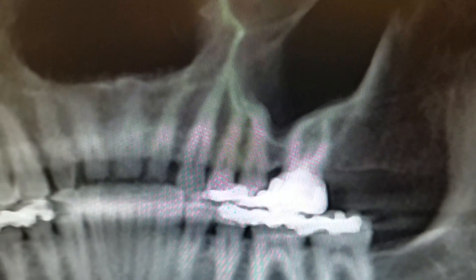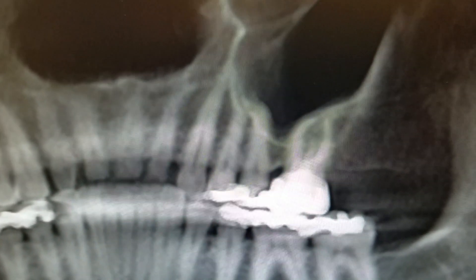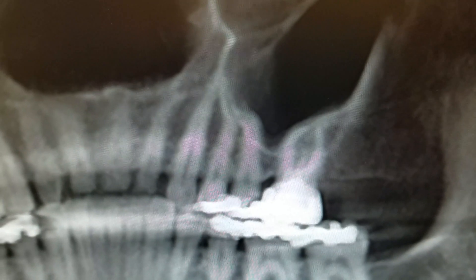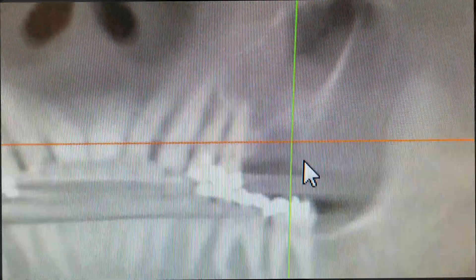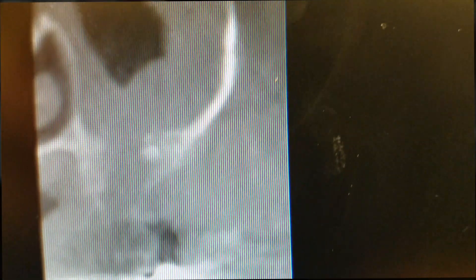We're going to go now to the post-operative radiograph that I took after the patient had had one attempted repair at closure using a buccal sliding flap. I'll show you the scan — here's the post-operative x-ray from the first time I saw this patient.